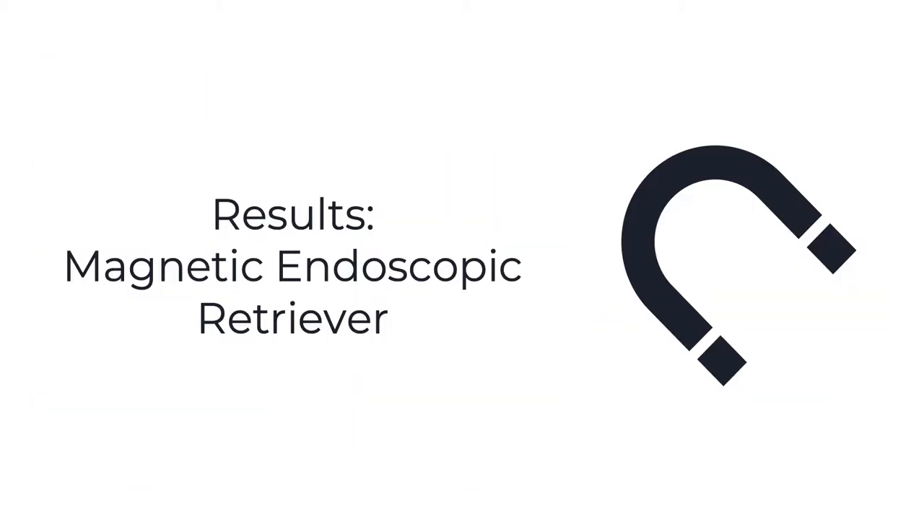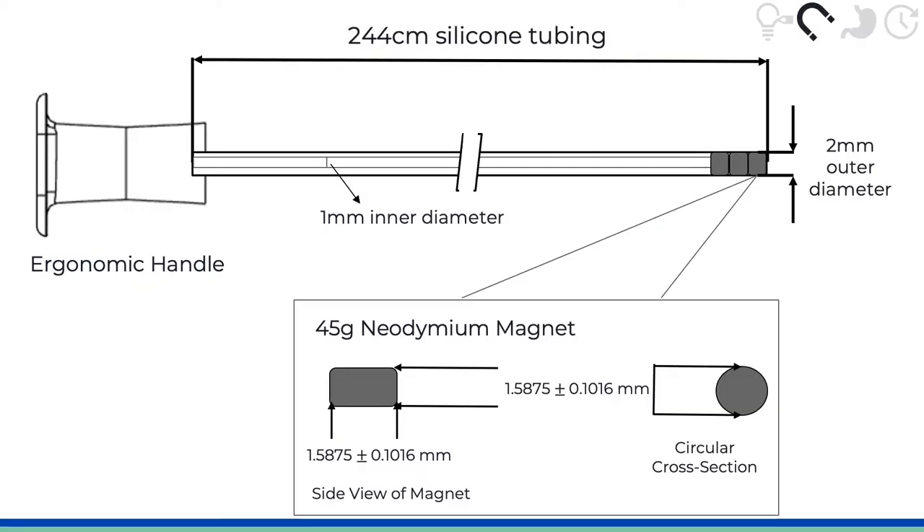Now we will go into the results for Endomagno. Here you can see the final design of Endomagno, which fulfills all of the specifications that we recently reviewed. As you can see, it has an ergonomic handle, a long tube, and 345 gram permanent neodymium magnets which total 135 grams worth of pull force. This allows our device to interface with endoscopes currently used by physicians.